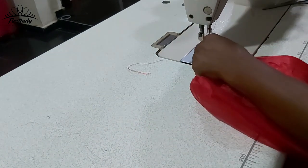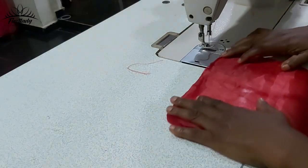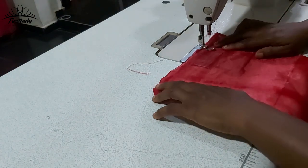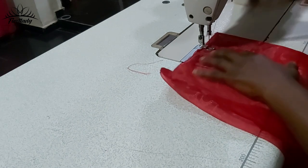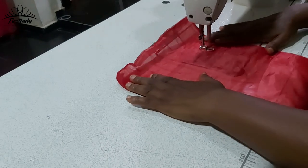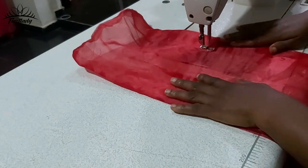Once that is done, the next thing is to place the organza inside. We have to sew it down. You can see the organza inside — all you need to do is look at it and sew it down like this. Use your hand to arrange it as you sew it down.